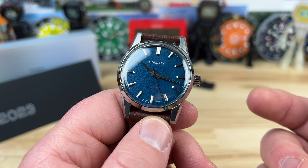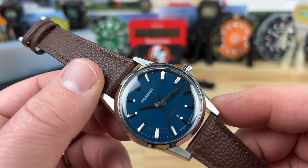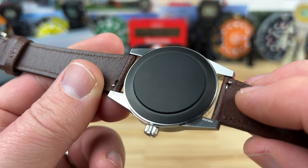Inside is the 9039, which is the correct movement for a no-date watch. There are a few different colorways — obviously this one is blue, and each has its own part number. It has a 50-meter water depth rating. The anti-magnetic properties are rated at around 4,800 amp meters, and they're using the soft iron Faraday cage behind the black-coated case back.